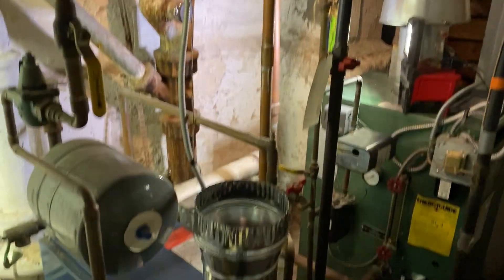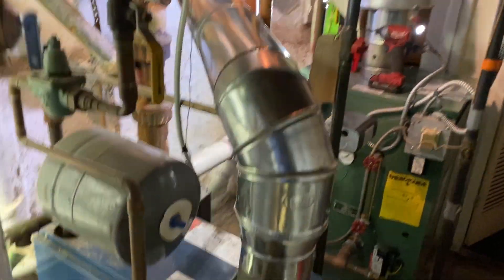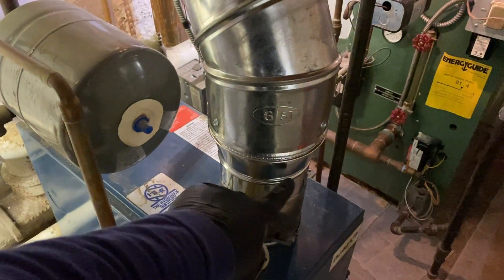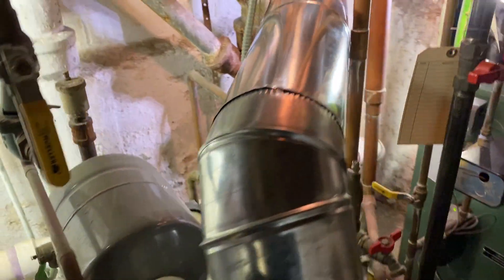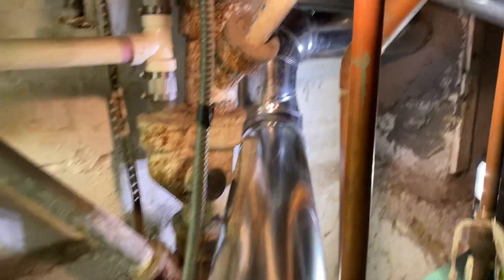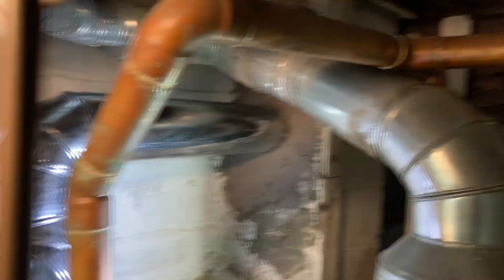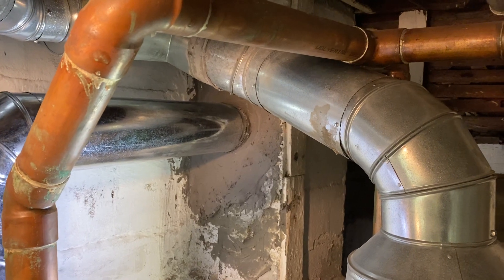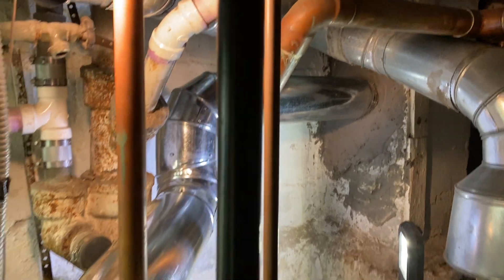Six-by-five smoke reducer, six-inch smoke 90. I've got a total of 35 inches of six-inch pipe through those two elbow breaks, going to the inlet penetration on the liner.